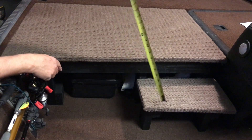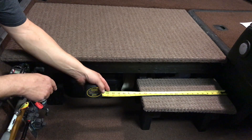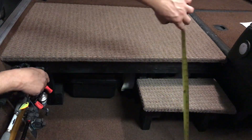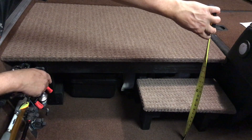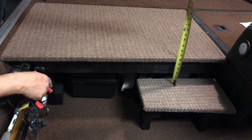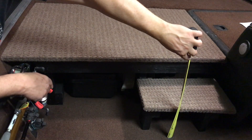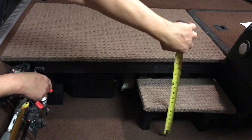It brings everything to the same height as the casting deck, which is about 14 inches. It's still a giant step, so we added an additional step that's 17 inches wide and seven and three-quarter inches high — so it's a six-inch step down, then a seven-inch step, and you're on the ground. That's all there is to building a casting deck.